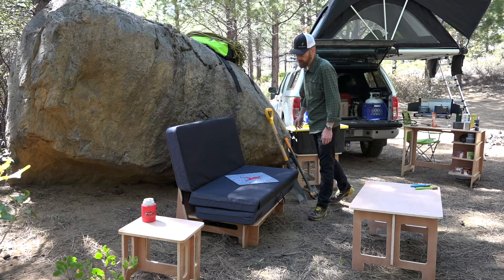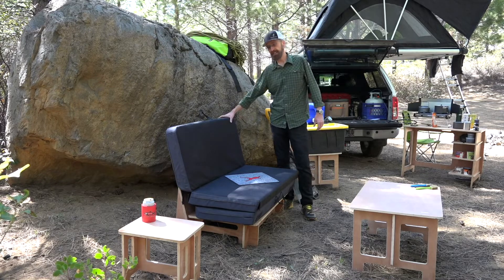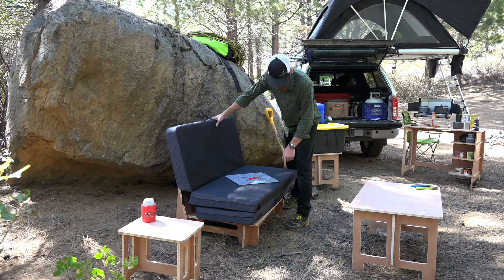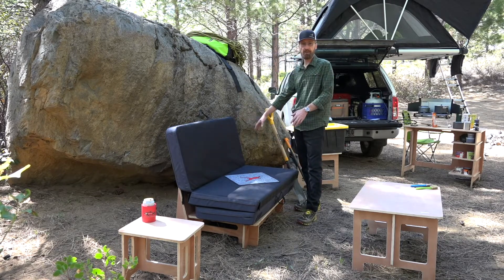Chip from Metolius here with the crash pad couch. The couch was the piece that started our furniture line. It's shown here with the Recon tri-fold pad.